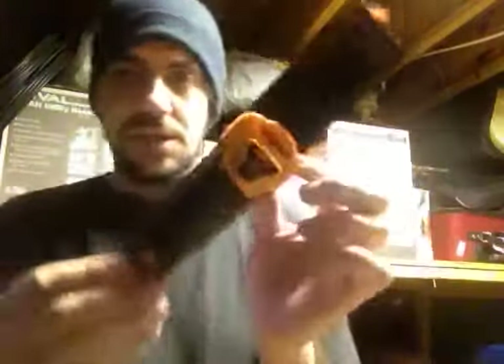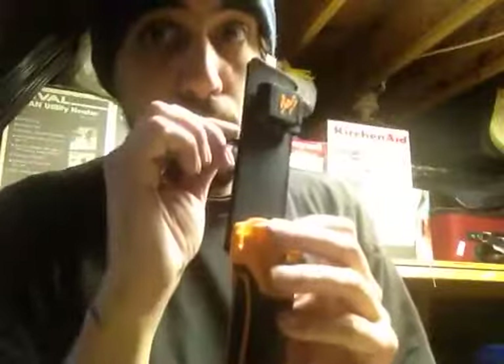It feels a lot better than the original. Let's go into the sheath here. It did come with this little whistle — it was wrapped around the lanyard hole in the knife. I don't like it, so I took it off.